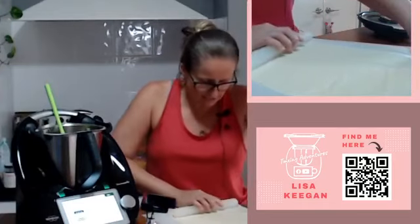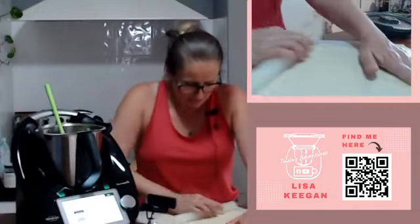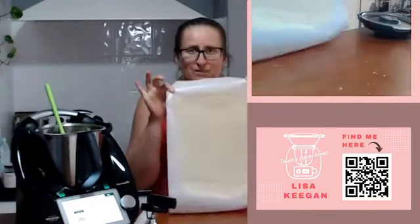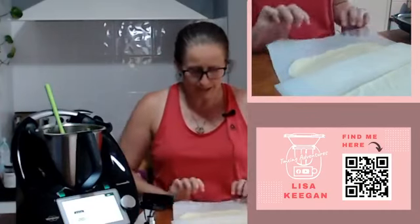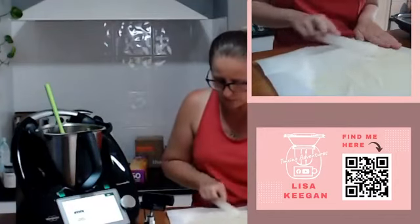The things that annoy me about crackers are messy edges - let me show you how to make nice edges. Get it out nice and big to about the size and thickness you want. To make a nice rectangle: take the top layer of baking paper and fold it back, then grab the bottom layer and crease it over just enough to create a straight line. Put the top back over and roll or press sideways until it's the same thickness as the rest of the dough - there's one straight line.